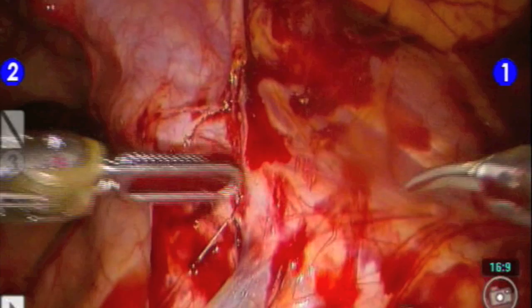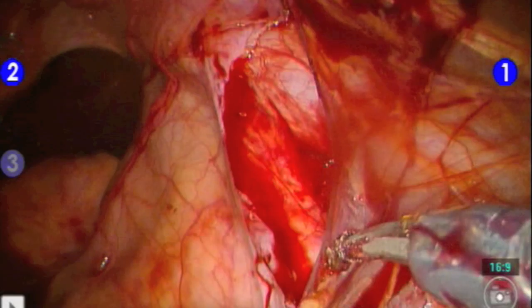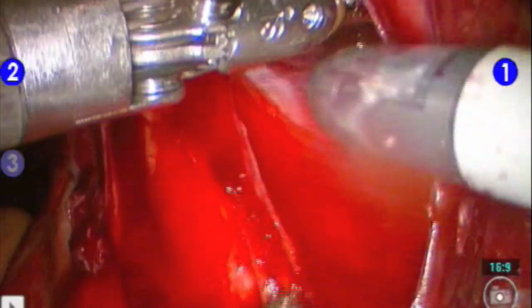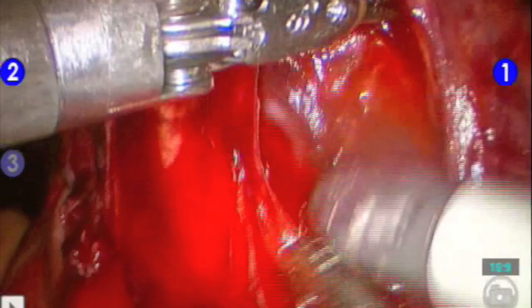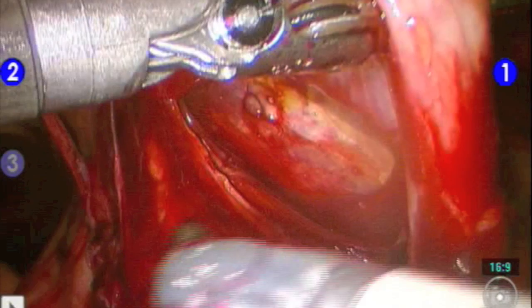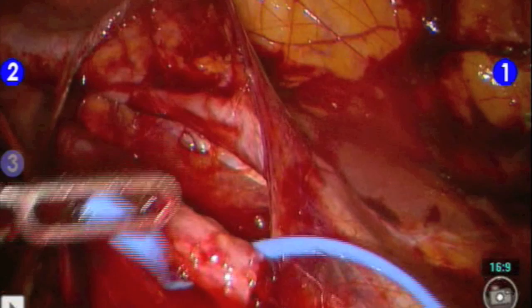The ureter is found as it crosses over the iliac vessels. A posterior peritoneal incision is made and the ureter is dissected cranially and caudally. A vessel loop is then placed posterior to the ureter to aid in traction.